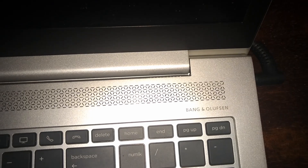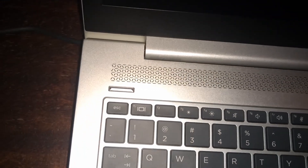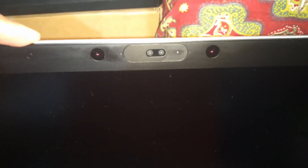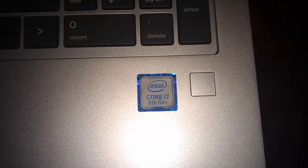On the top you can see the Bang & Olufsen speakers — it's great that they're placed on top. The camera is HD quality and Windows Hello capable, so you can sign in by facial recognition. It also has a fingerprint reader.